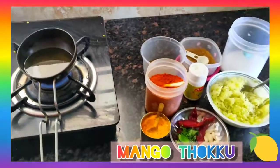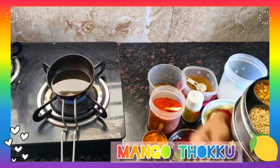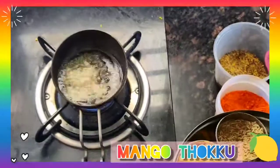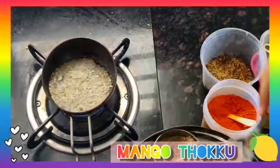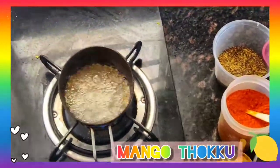Now I have kept the oil heating — we need a little extra oil, a good amount of oil here. The oil is hot, I am adding cumin seeds. You should add a good amount of cumin seeds and mustard seeds. Let them splatter.